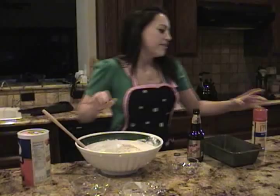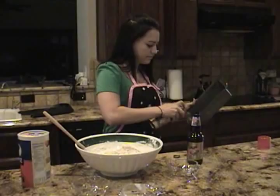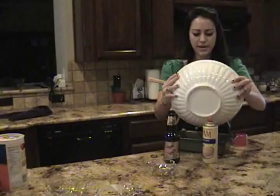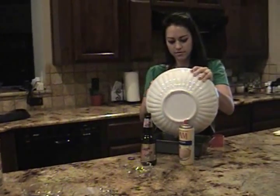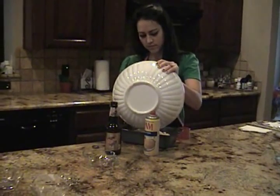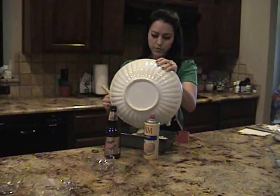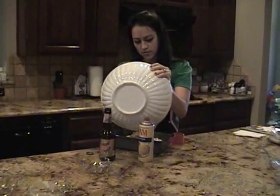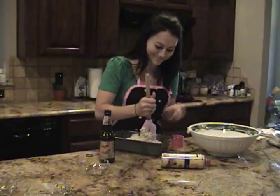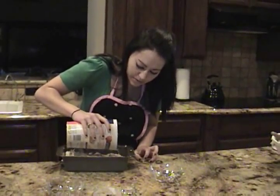It looks about like that. Then you spray your pan with Pam. Throw it in the pan. You're going to put this into a 350 degree preheated oven. Then if you want, you can sprinkle a few oats on top to make it look pretty.